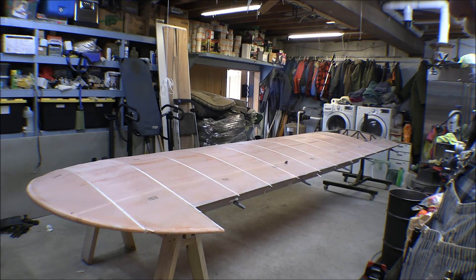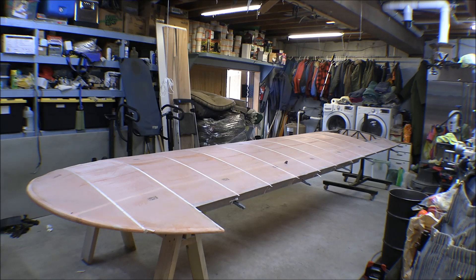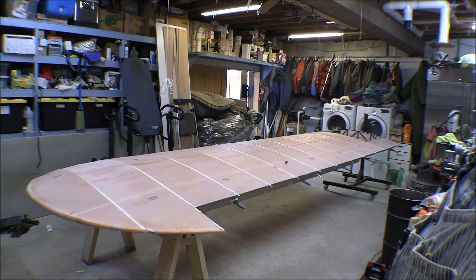Then once you get that done, we'll go through over each one of those tapes with some poly brush and we'll start laying out the tapes on there.